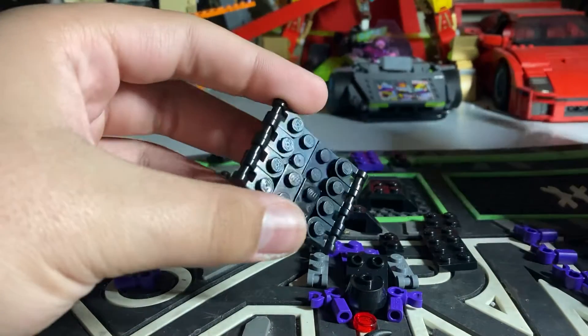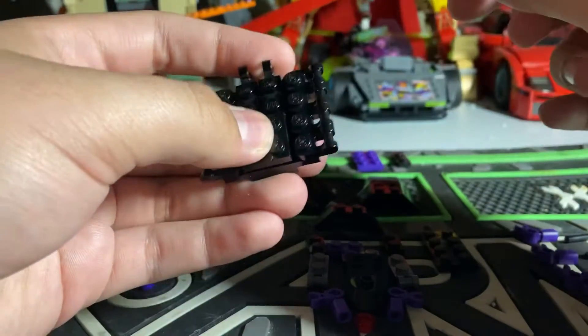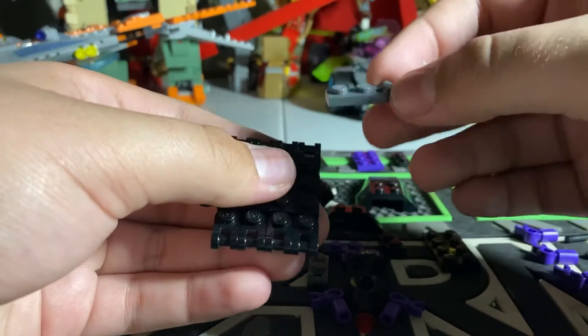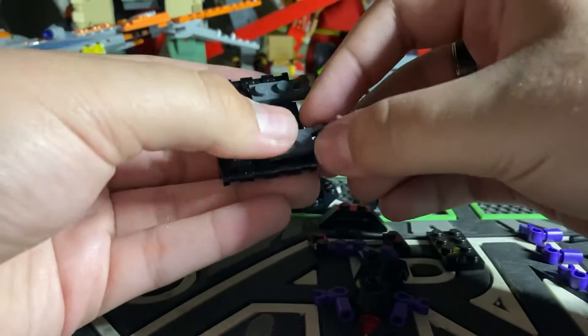And then, you are going to take a 2x2, like that. And put these 1x2 clip pieces in for the mandibles.